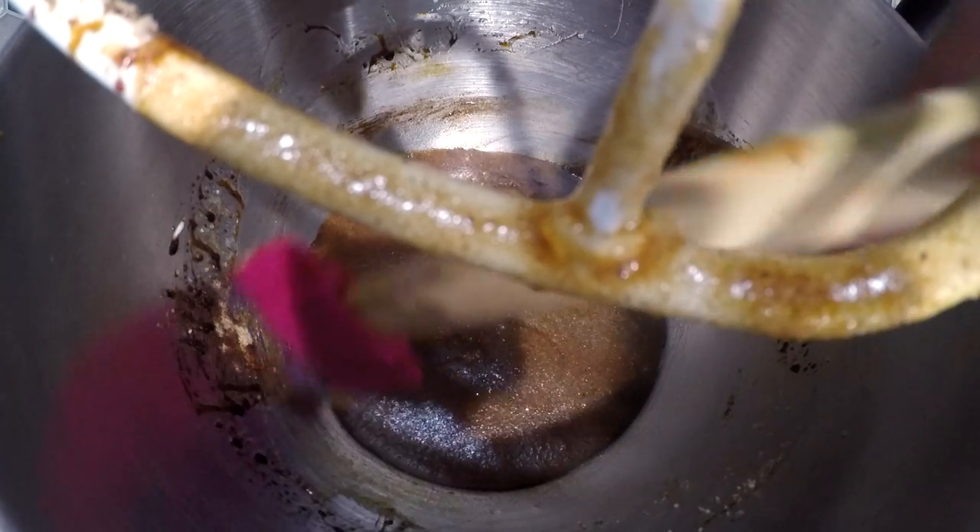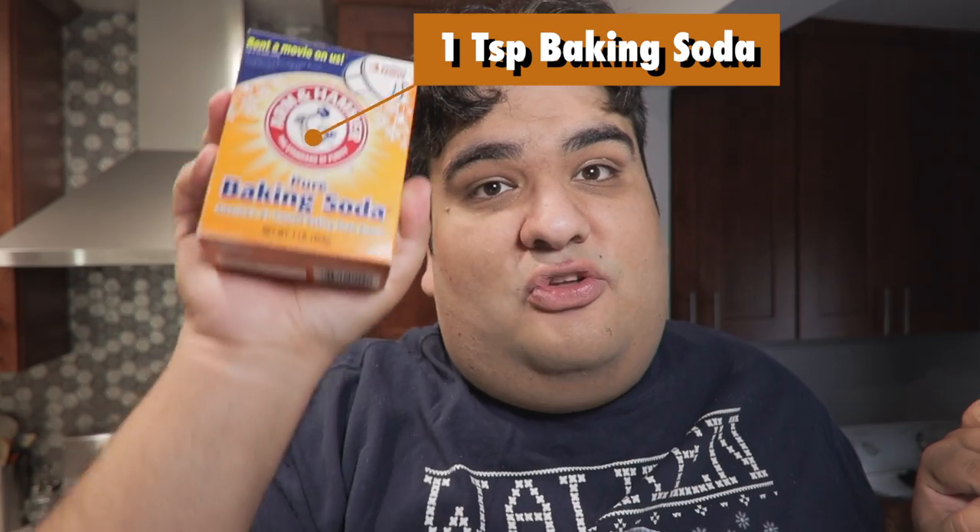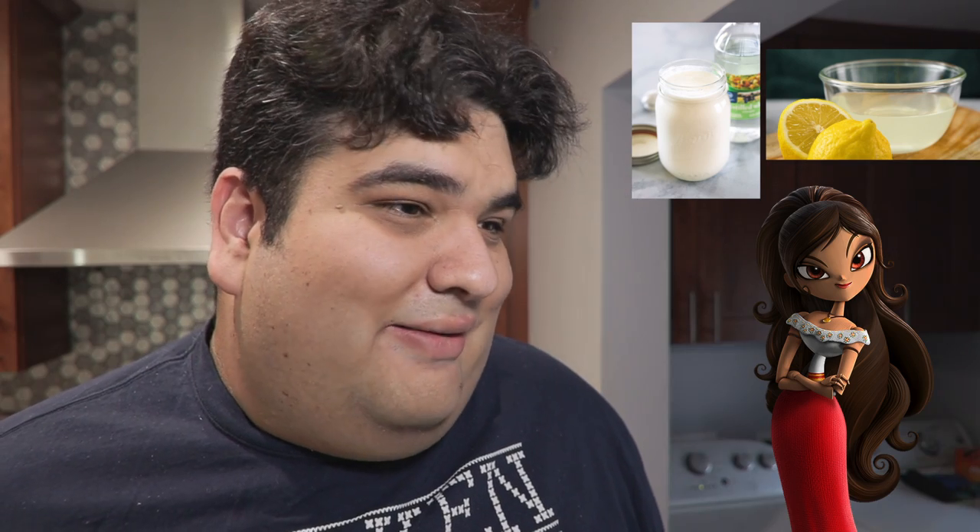Set the mixer back to low. Scrape down the sides of the bowl. Then add one teaspoon of baking soda — not baking powder, baking soda. Some of you are confused about when to use each: use baking soda when you're working with acidic ingredients, such as buttermilk, lemon juice, and in our case, brown sugar. And no, that is definitely not a mistake.